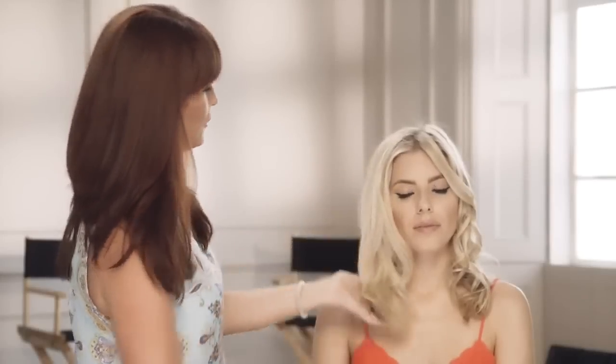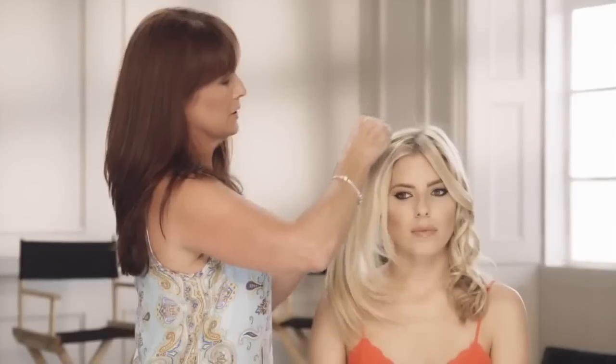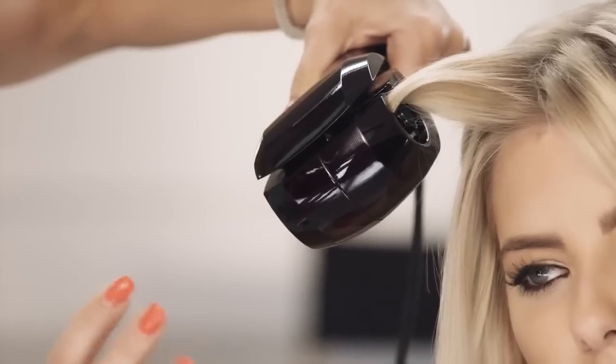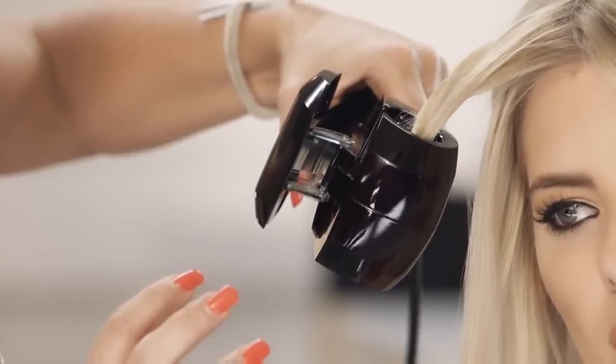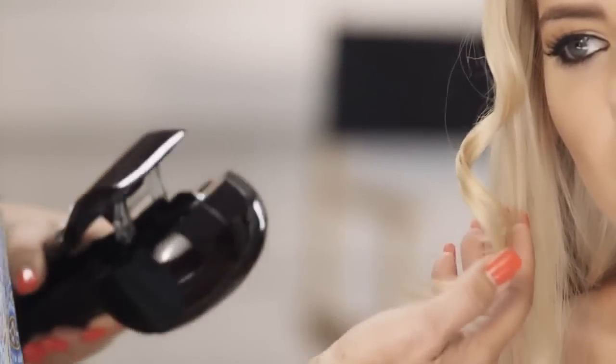We've done one side in just a few minutes — to show you how really easy and quick it is to do. Now with your hair, because it's highlighted, I've got it on that low setting, but I've also increased the heat slightly as far as the length of time goes.